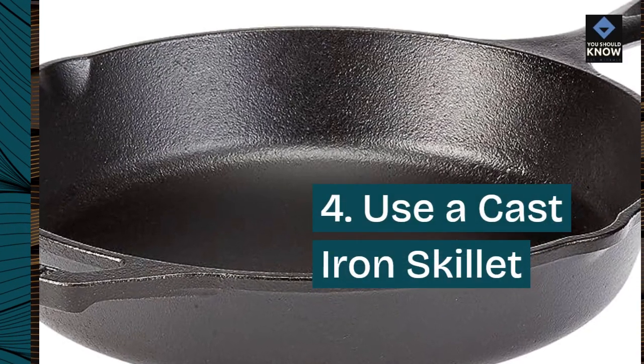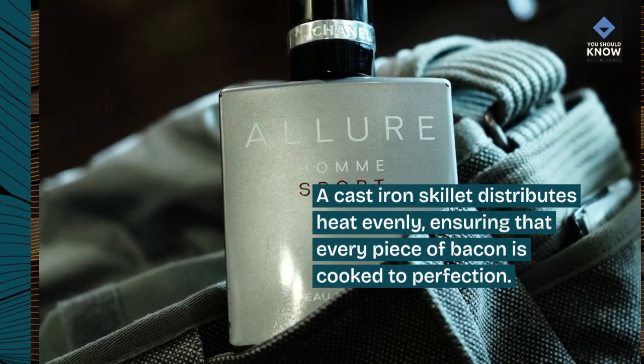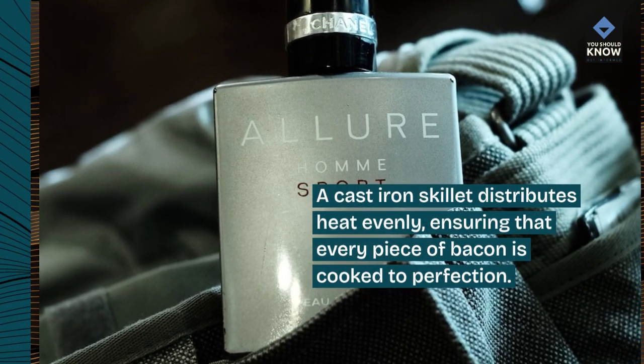4. Use a cast iron skillet. A cast iron skillet distributes heat evenly, ensuring that every piece of bacon is cooked to perfection.